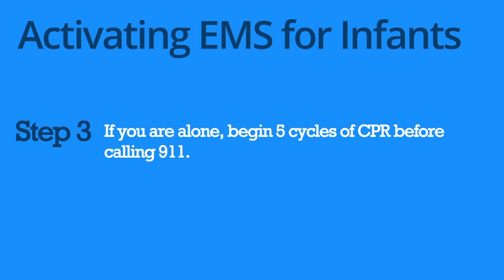If you are alone, begin 5 cycles of CPR — that is about 2 minutes of CPR — before calling 911.